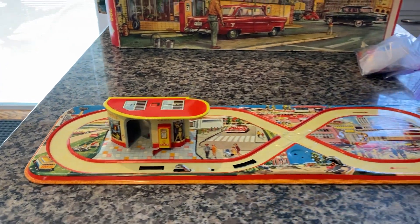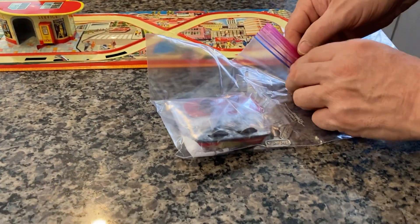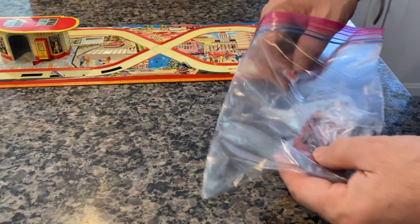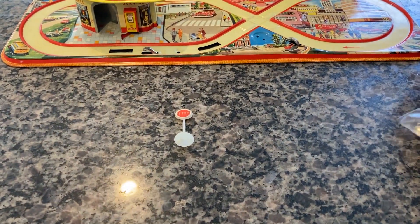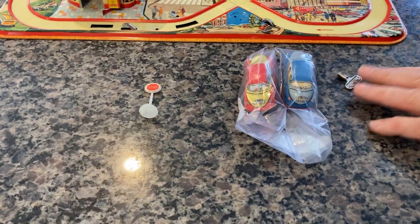There are two vehicles. Let's open those up now. And as I mentioned, a stop sign and the two original keys. Here's the stop sign and the original stand — unbroken. Here are the two vehicles. And there are the two keys.